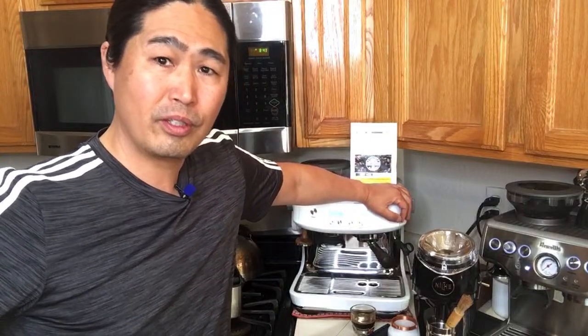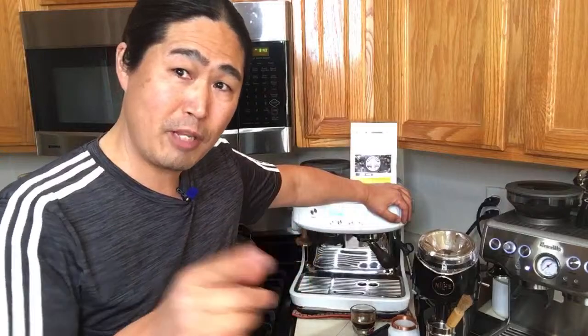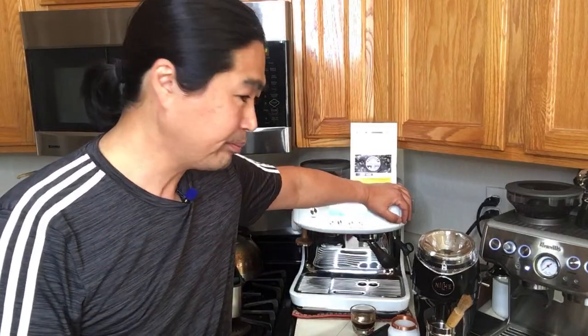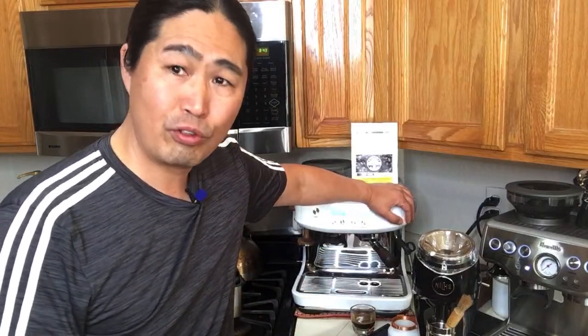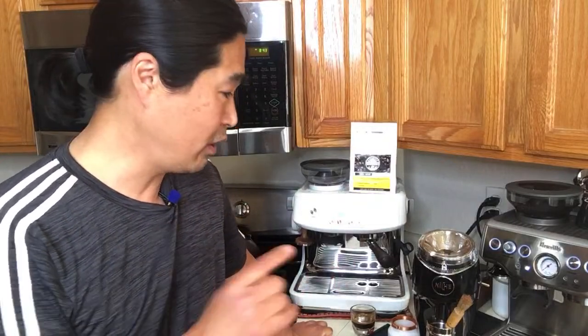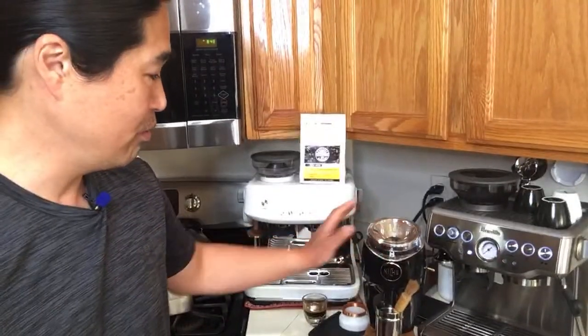Another popular coffee grinder right now is the DF64 — a 64mm flat burr grinder. It's sold under a couple of different names like Turin, made by one company in China but marketed under different names throughout the world. They recently came out with a single-dose model just like the Niche, and reviews so far are very positive.